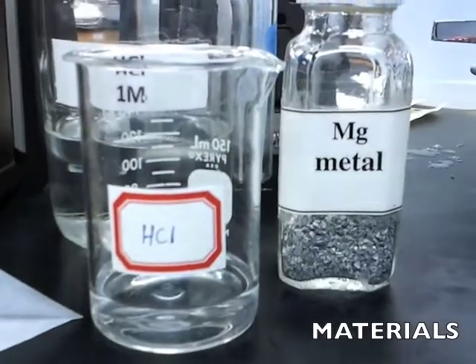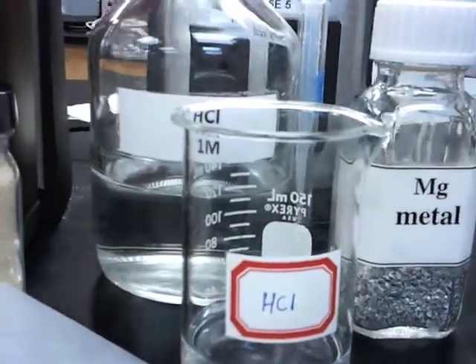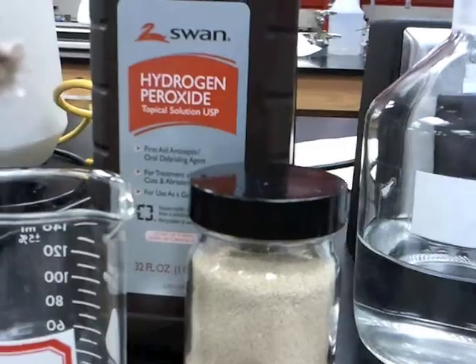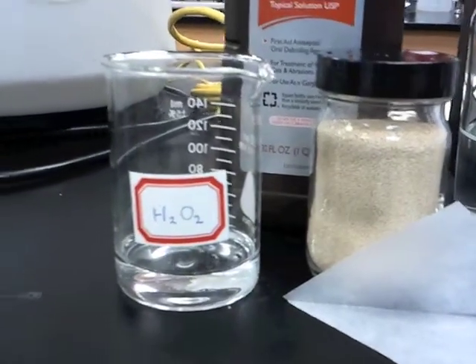For this experiment, you will need 0.1 gram of magnesium, 6 milliliters of 1 molarity of hydrochloric acid, 2 paper weights and 1 balance scale, 0.15 to 0.18 grams of yeast, and 5 milliliters of hydrogen peroxide.